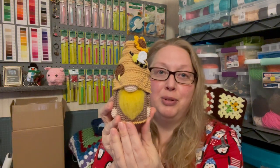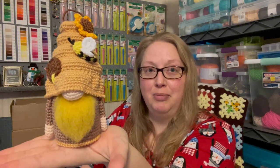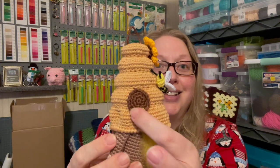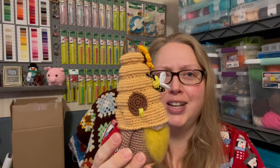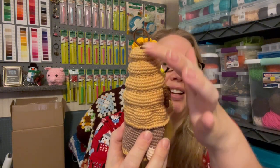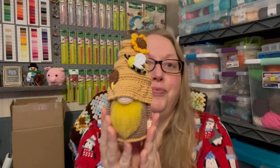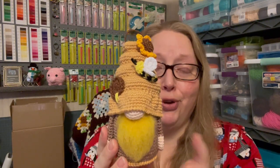It's this cute little beehive gnome! He's got his little sunflower, his little bee, the door with honey dripping out of it. I always wondered what that piece was when I looked at it online, but it's the door. I used Scheepjes Katoen cotton for the whole thing.